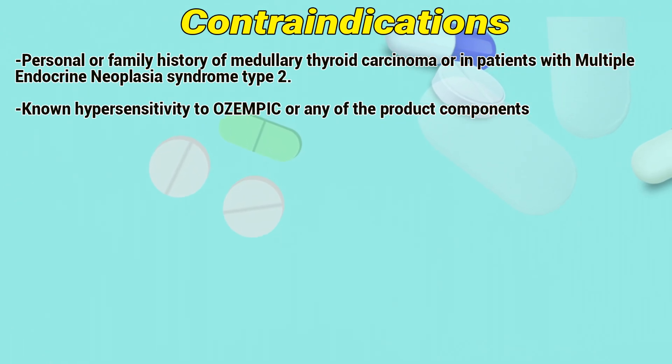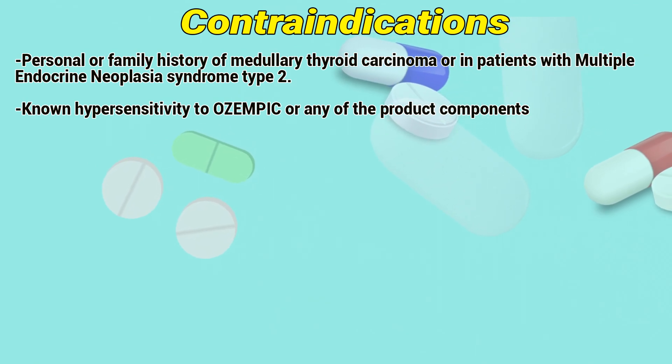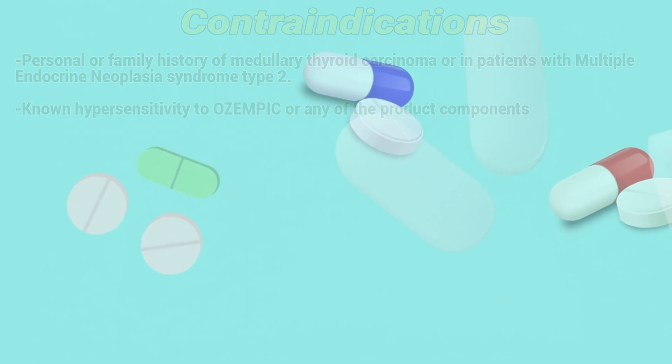Contraindications: personal or family history of medullary thyroid carcinoma, or in patients with multiple endocrine neoplasia syndrome type 2. Also contraindicated in patients with hypersensitivity to Ozempic or any of the product components.